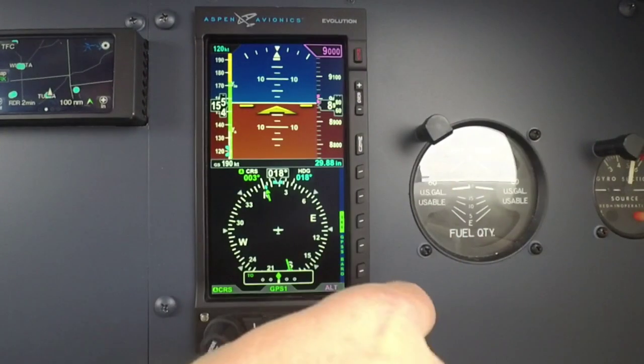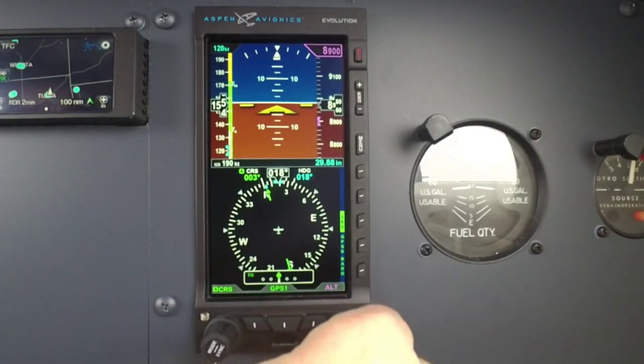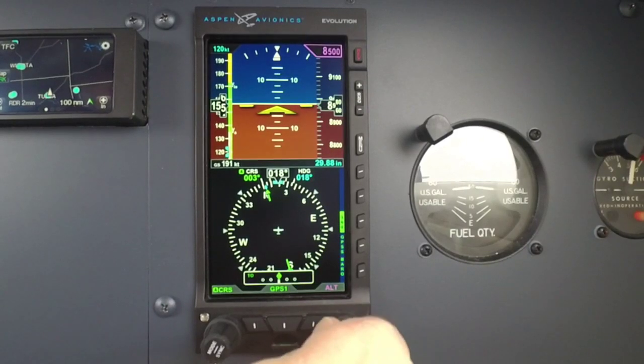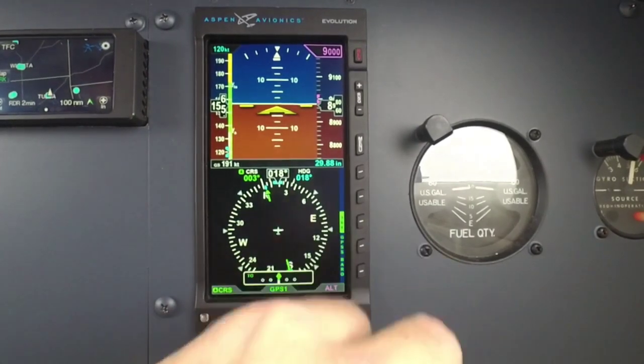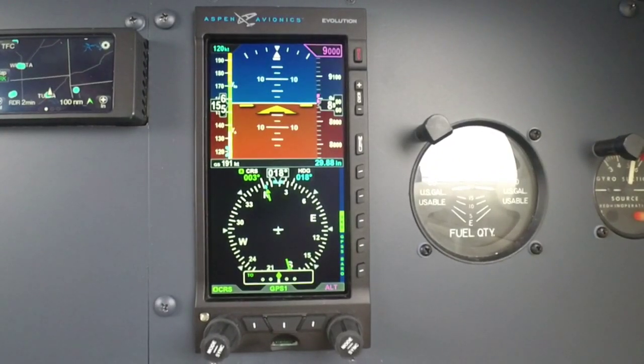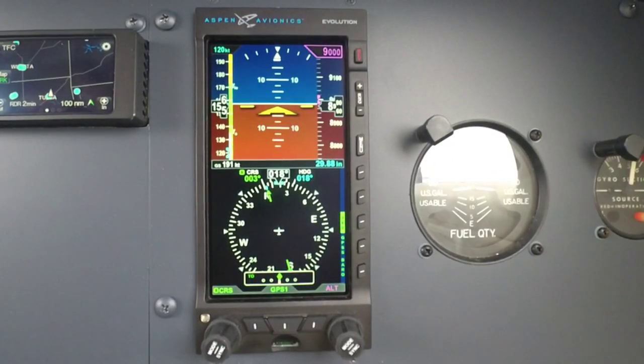If you push in on that knob, it's going to come up and give you the altitude alerter. On that altitude alerter, I can dial in whatever altitude I want, and I get a bug on my altimeter tape that shows me as I approach or if I'm leaving that altitude.